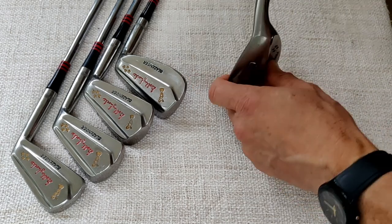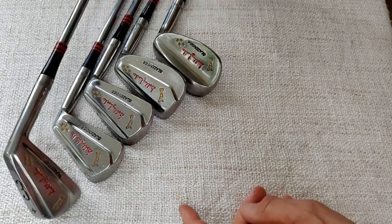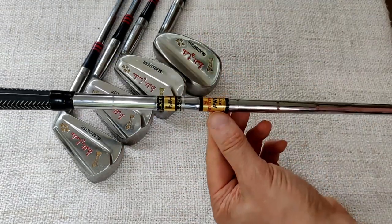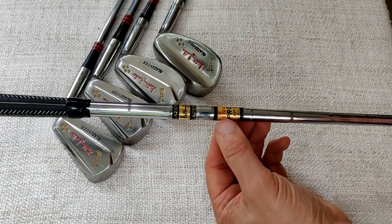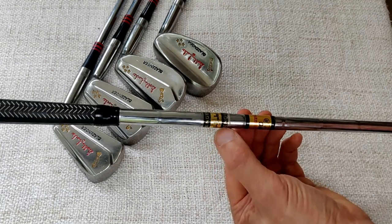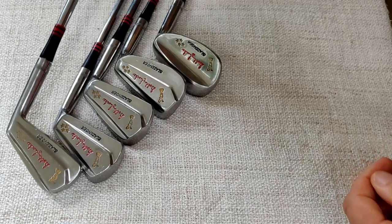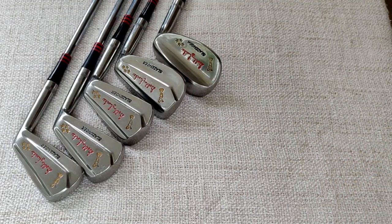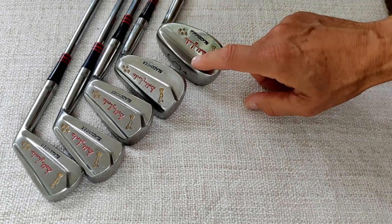Looking at the shaft and shaft label — it's a normal step shaft, True Temper Pro Fit, which I think came out around 1959 and ran through the 1960s. There's also a Slazenger Bobby Locke band on there. Because of the gap in the clubs, I have selected a club to fill it.